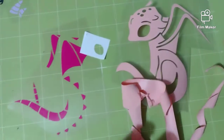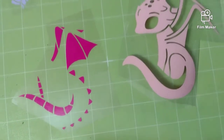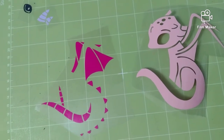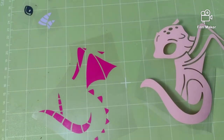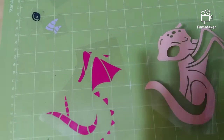Weeding is just taking the excess vinyl off. I'd show you the weeding process but I seriously need to get a stand. I'm hoping the weather isn't bad this week — we're supposed to get a lot of snow — but if we don't, I will get one so I can set my camera up and you guys can watch the full process. We're going to go over to the heat press, prep the shirt, and I'll show you how we layer these.